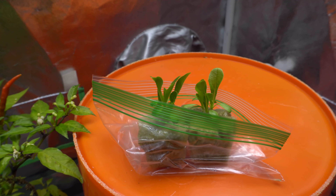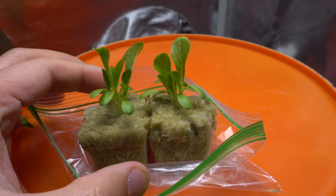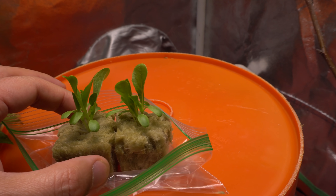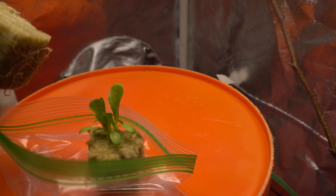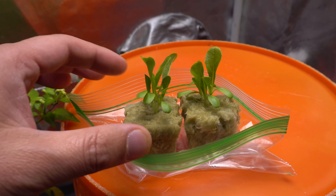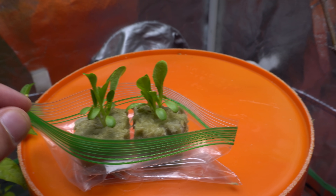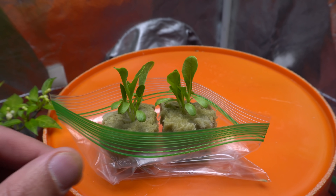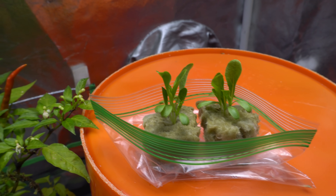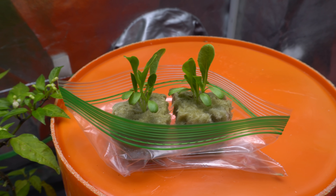Alright guys, the lettuce has been growing for nine days now and they've grown quite a bit — it's a little past the point I usually thin them out. The roots have already grown out. When you wait this long, it's a little difficult to thin them and try to save the extras. If you want to save them, try to thin them out earlier — when the roots are growing like that, it's a bit more difficult but still doable. Today we are going to thin these out and leave only one, so I'm just going to pull them out.